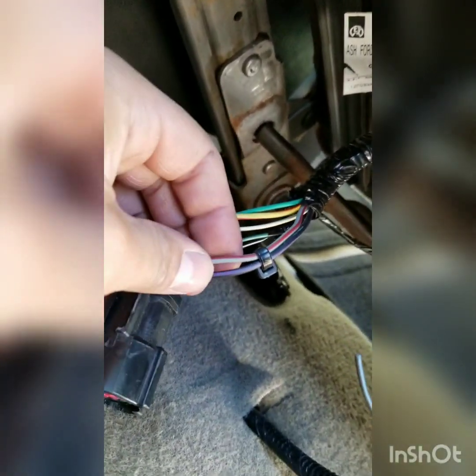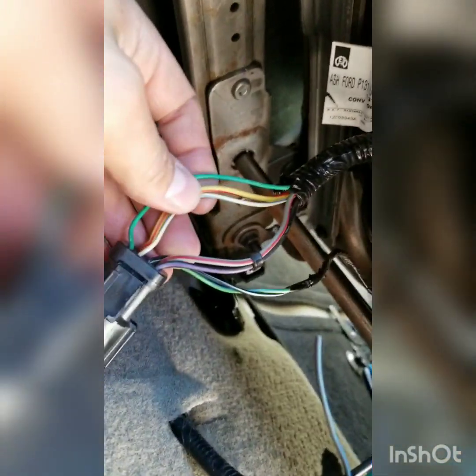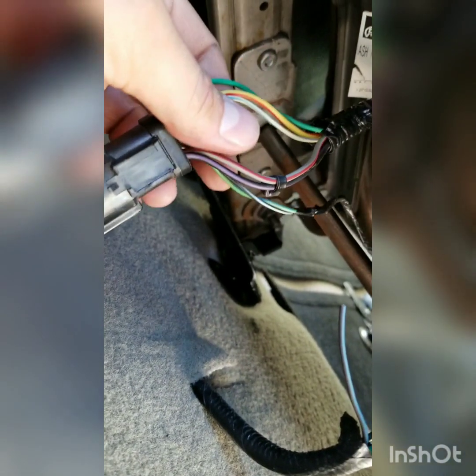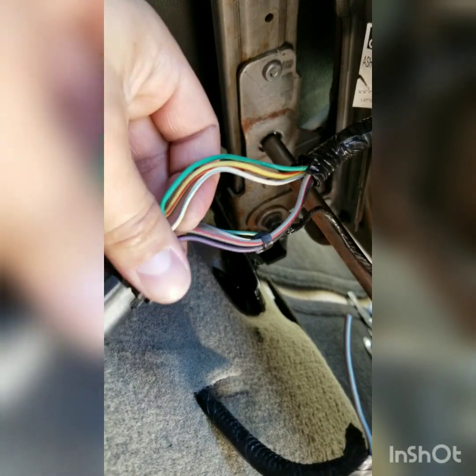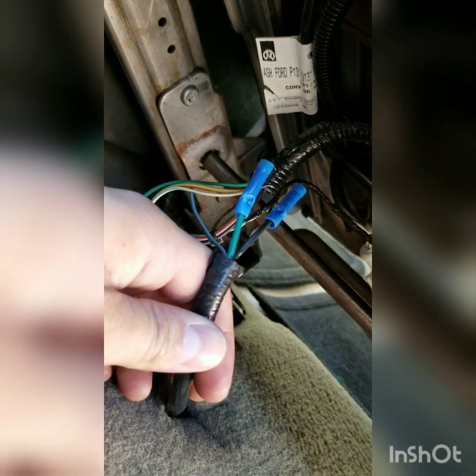The wiring for the seat: the black with violet is ground and the gray and red is power. If you look back here, there's a white connector — this white connector is for the seat belt chime. I believe it works as a ground cutout, so I'm going to cut these out completely, wire one side to a ground and the other side to the seat belt chime wire, and that should get it working. I don't have connectors right now — I ordered some online and I'll take care of that when they arrive. I believe these three connectors are for the heated seats; I'm going to hook that up just not today.